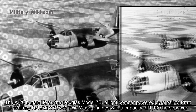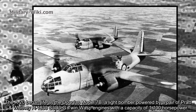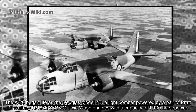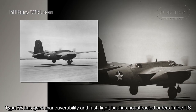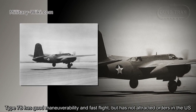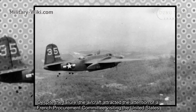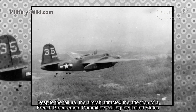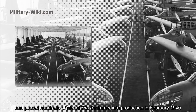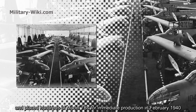The A-20 began life as the Douglas Model 7B, a light bomber powered by a pair of Pratt and Whitney R-1830 S3C3G Twin Wasp engines with a capacity of 1,100 horsepower. The Model 7B had good maneuverability and fast flight, but did not attract orders in the U.S. Despite this, the aircraft attracted the attention of a French procurement committee visiting the United States, which placed orders for hundreds of Model 7Bs for immediate production in February 1940.